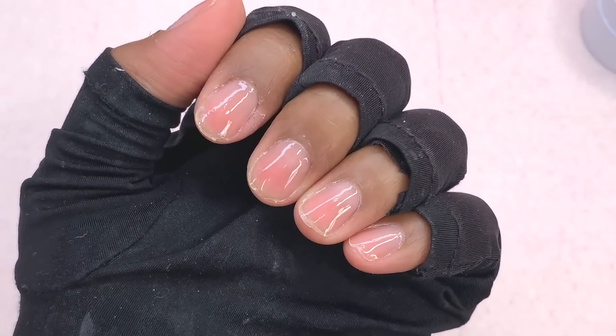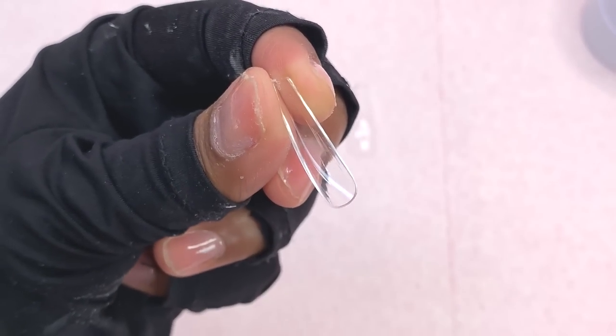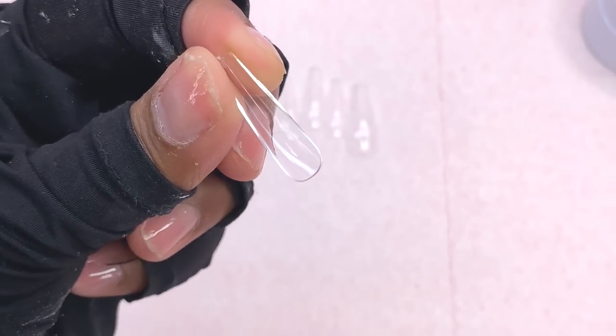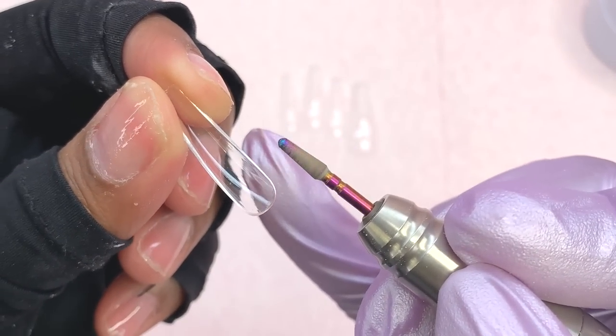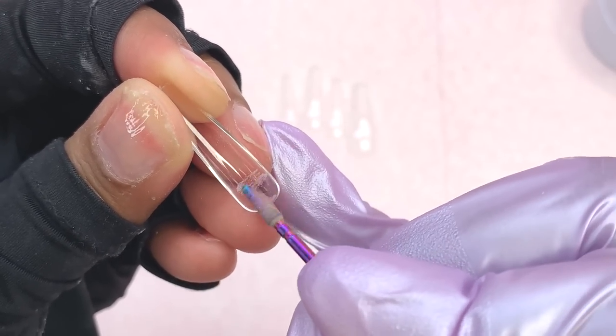Now that I've picked out all my sizes, this is how my nails are looking. One thing I noticed about these soft gel nails — I had to refer back to the box to confirm — is that they did not come pre-edged or with the prep process already done for you.